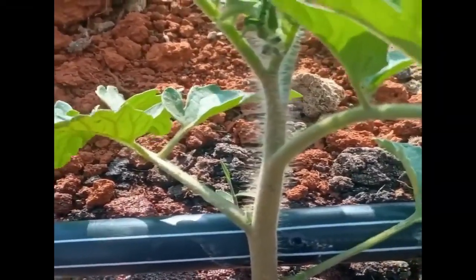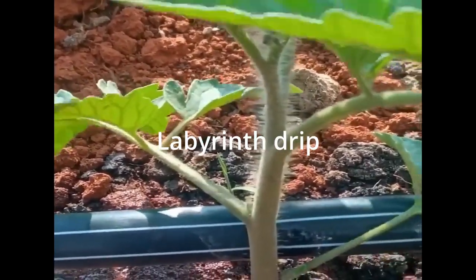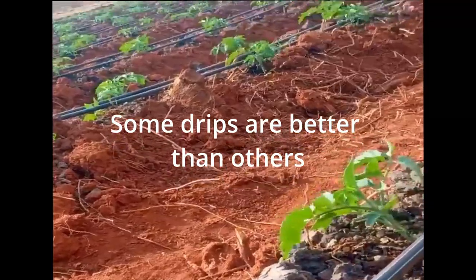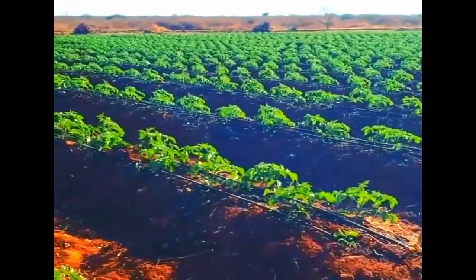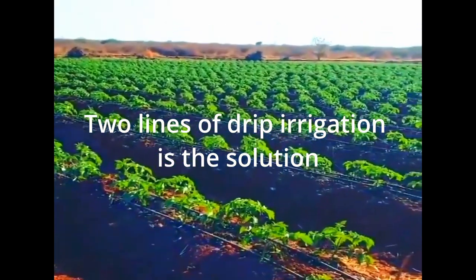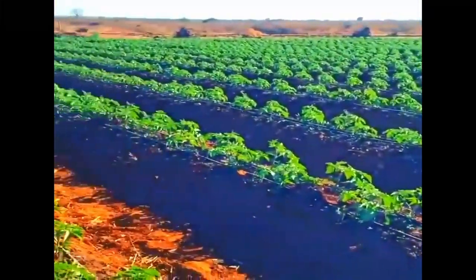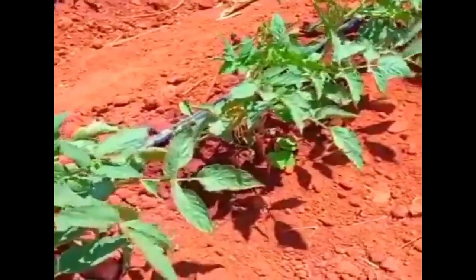Drip irrigation is everything, guys. If you have the capacity, buy a good quality drip with consistent flow — not every dripper is equal, some are better than others. This is especially important in most areas of Tanzania due to drought and soil nature. With double drip layer irrigation you will see the change. If you can't afford double, at least use a single line, but with single line use fewer plants so that the water and nutrients can reach the root zone effectively.